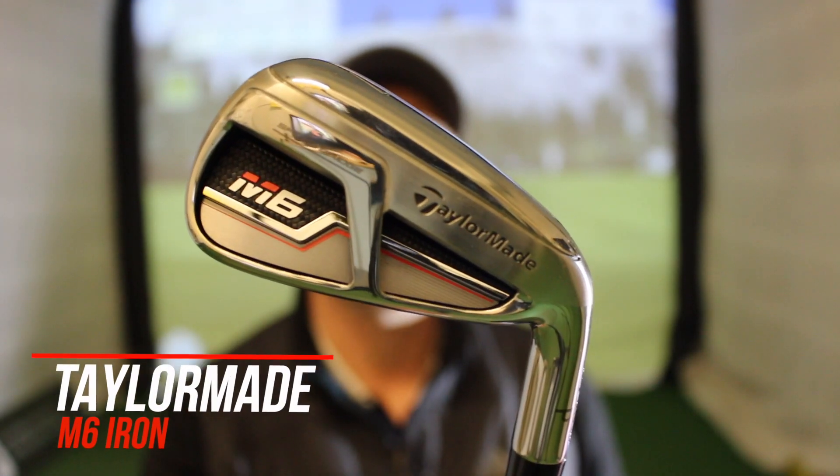Hi guys, Alex Taylor down here at St Anne's Old Links today, and today I'm going to be testing the new TaylorMade M6 iron.